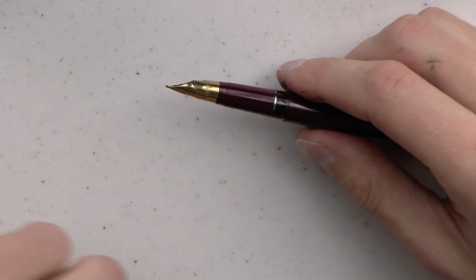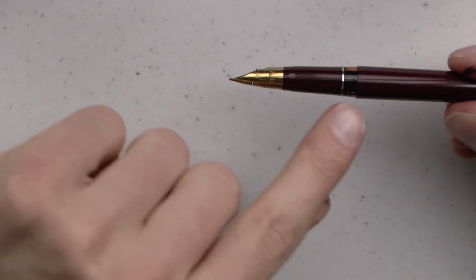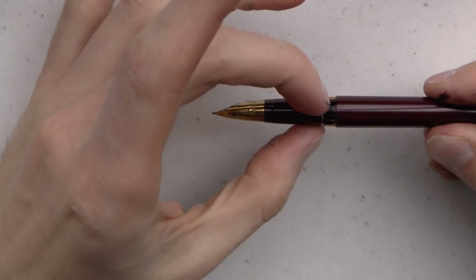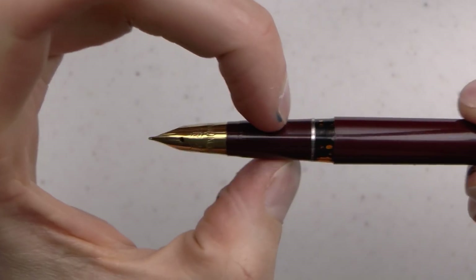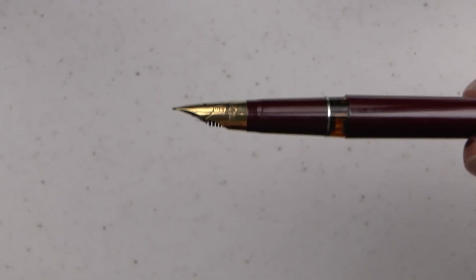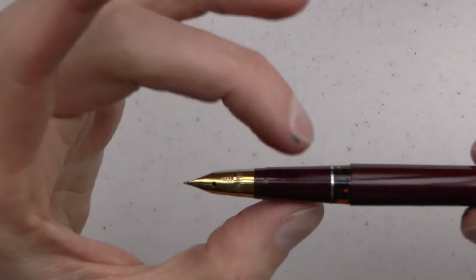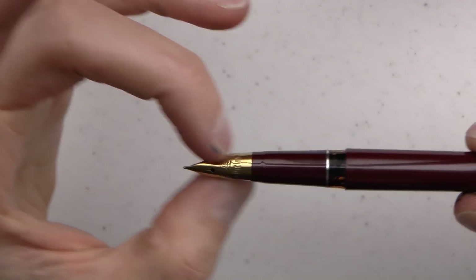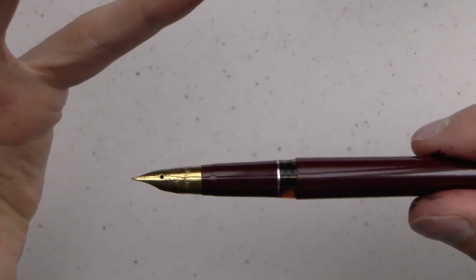The cap comes off and I've had a bit of leaking with this one. We have the section — it tapers down, and I will say this: I really like the way this section looks. The way they have tapered that, and then you have this nib — it's one of those Wingsung nibs that wraps around the feed, which I like. Very Schaefer Snorkel-esque. We have the feed. It's a very streamlined, smooth design — it just tapers down perfectly into that nib, and I really like that.